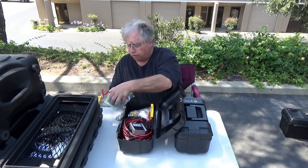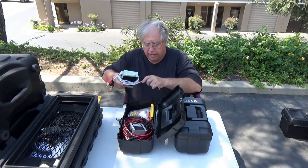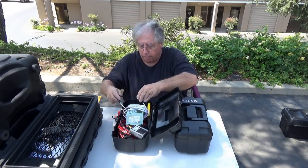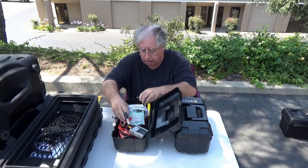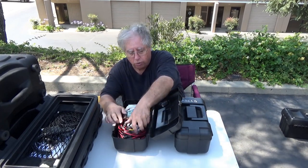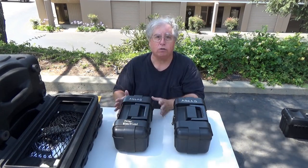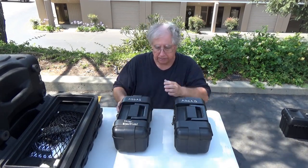Your needs may be different, but I recommend building a kit that contains all the stuff you want to make sure you don't get caught without. That's my little electrical 'don't get caught without it' box.